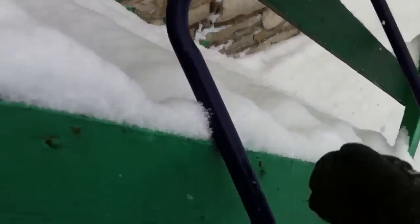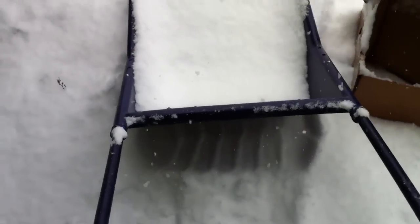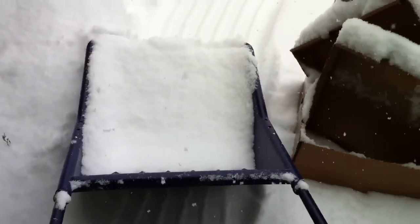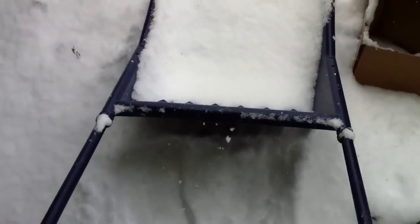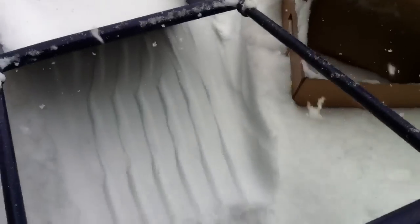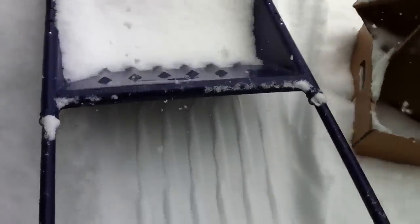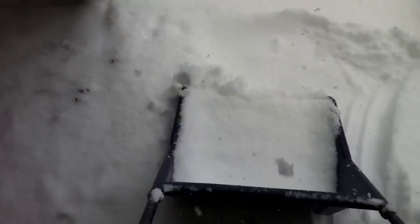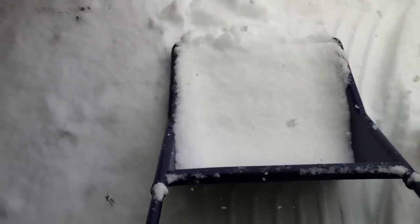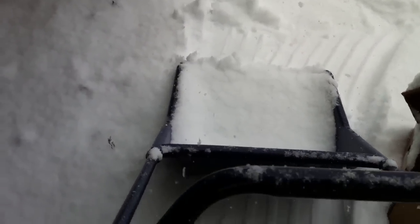I'm gonna show you guys how this thing works, how easy it is to use, and how effective it is at moving snow. This is a great option if you don't want to spend a thousand dollars on a snow blower — these things go for around 30 to 40 bucks. I got mine at Canadian Tire; they have this blue one from a company called Garant, and they also have a green one which I think is a little cheaper.